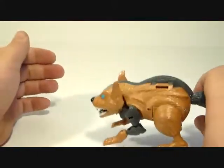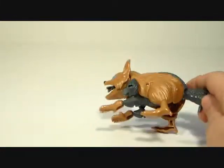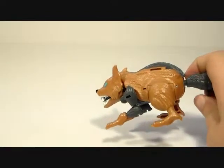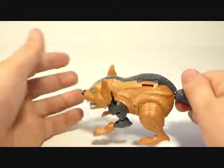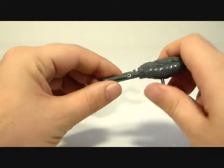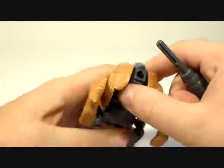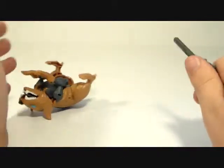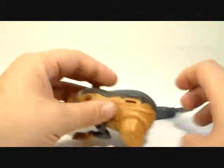He does have a little action gimmick, which is goofy to say the least. You push his handle in and that's what you get — it's supposed to launch him. The handle has a little clip and there's a spring inside, so it kind of works but not really well. That's really all there is to beast mode.